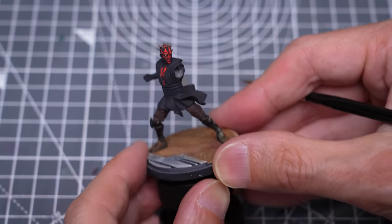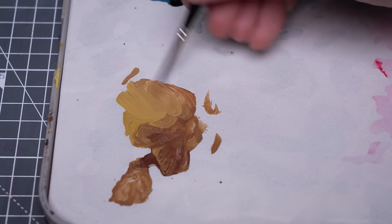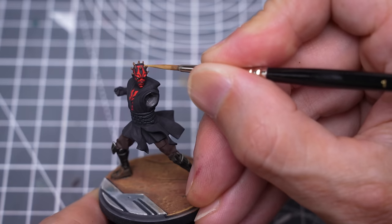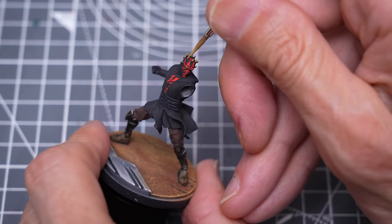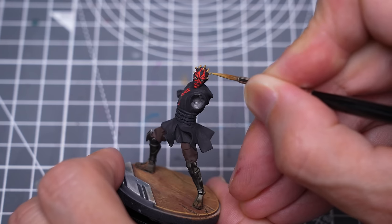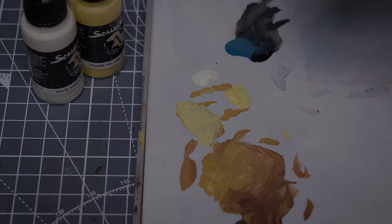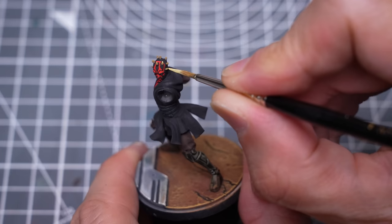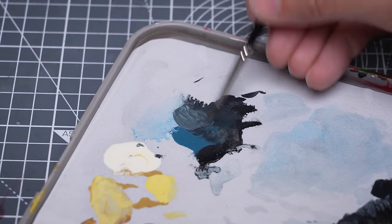We're now ready to add the highlights, building up from the Iroco and brown leather base tone. I'm then adding some White Sands and some Tenera Yellow to brighten the tips. Next, I'm going to highlight the black skin markings by adding a small amount of White Sands to the black and Caspian Blue base tone.